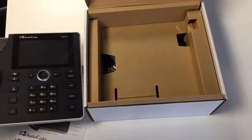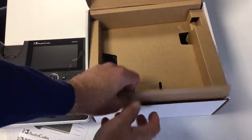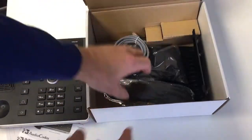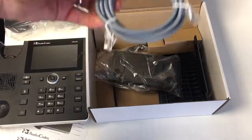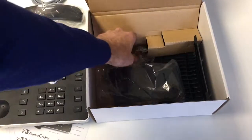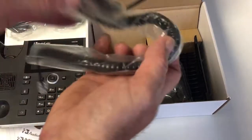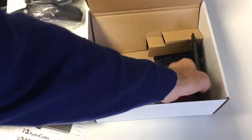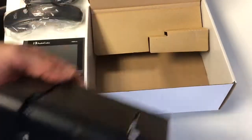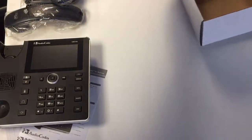Here's where we attach the stand. So what else is in the box? We have the handset, the network cable, the cord to attach the handset, a wall mount, and a desk mount.